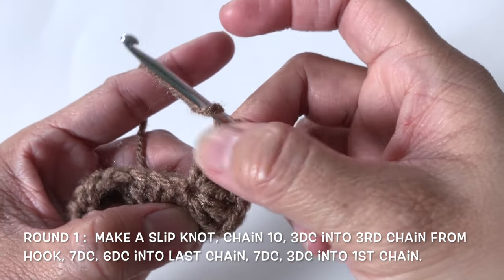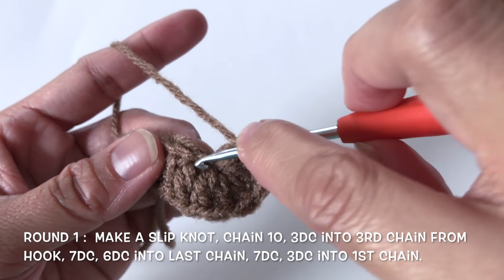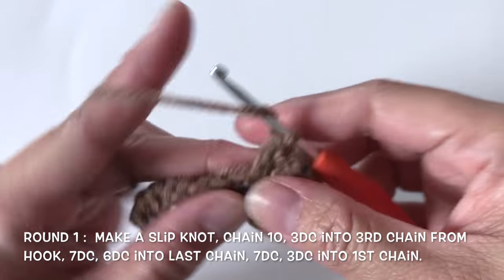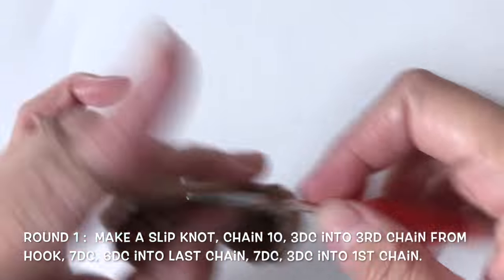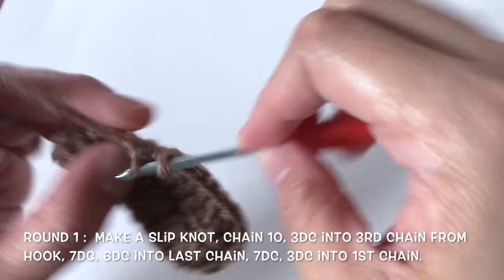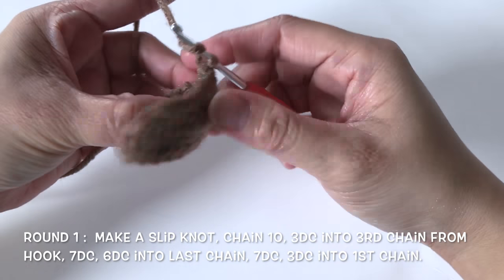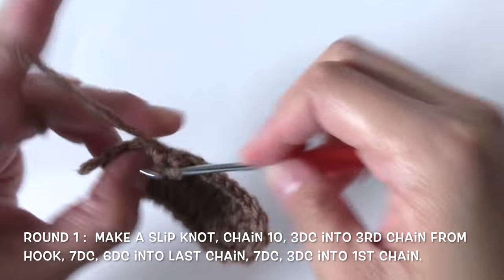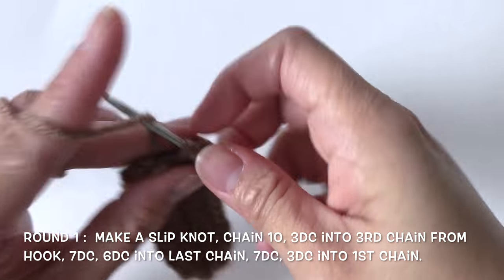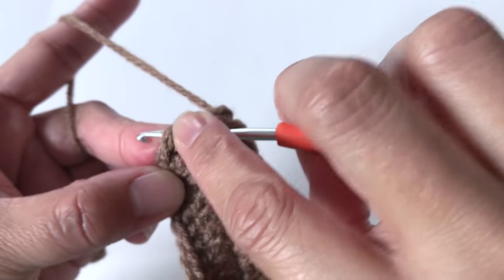Now I have all 6 double crochet into that one single chain, and now I'll make one double crochet into the next 7 chains. Then I'm going to make 3 double crochet into the same chain where I made 3 double crochet earlier. And now slip stitch into the first double crochet.